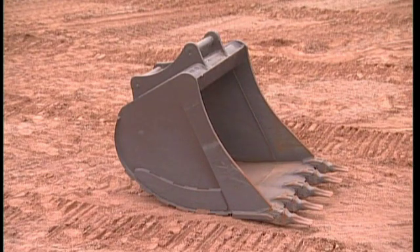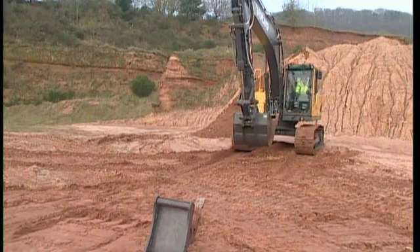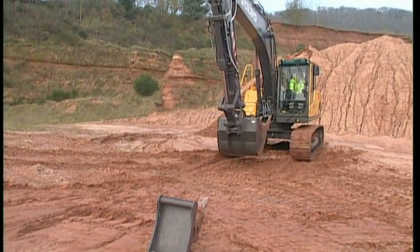Never take a chance of operating the QuickFit circuit if you are not 100% certain about safety.